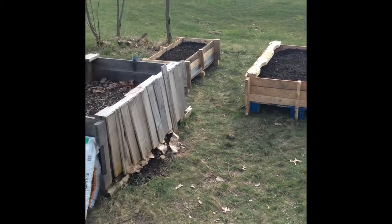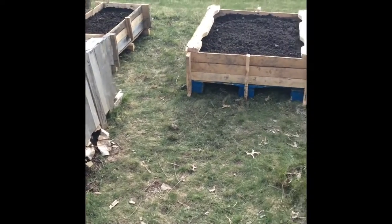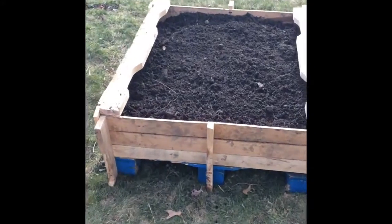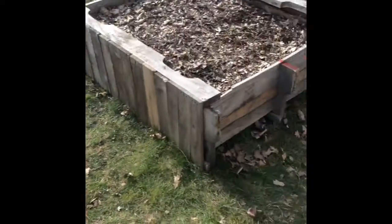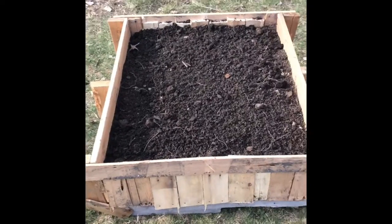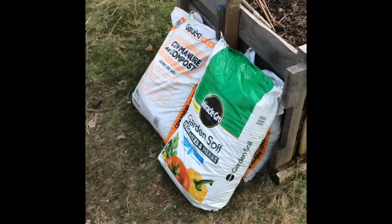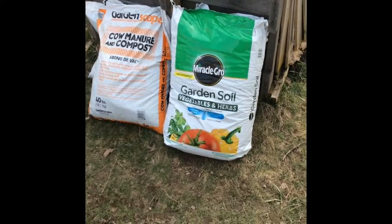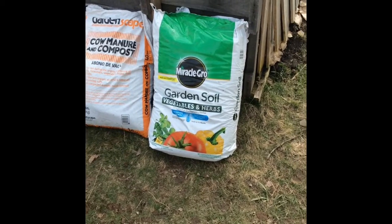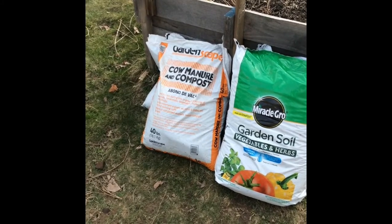Here's the finished product — three new pallet raised beds after lining them with cardboard. I added the soil, and I might add a little bit more before I plant, but I'm trying to conserve my resources for right now. In addition to some topsoil I got from a buddy, I added one bag of Miracle-Gro garden soil split between the three beds, and another bag of cow manure and compost.